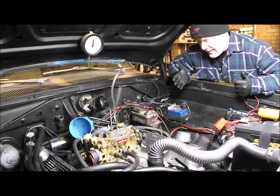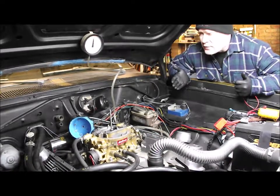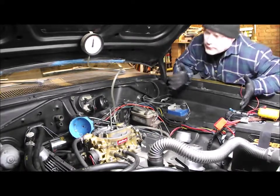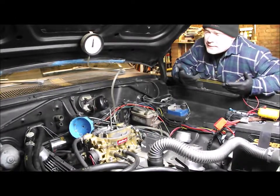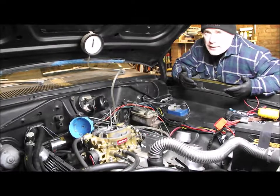I set the initial timing to eight degrees before top dead center, and at two and a half thousand RPM it should be 32 degrees, so you've got mechanical advance and vacuum advance working. There was a question mark over the carbs so I've rebuilt the carbs. I think I've got it running all right - well, it's not running any worse but it's not really better. Every time you do something, see if it changes the fault you're chasing - it hasn't.